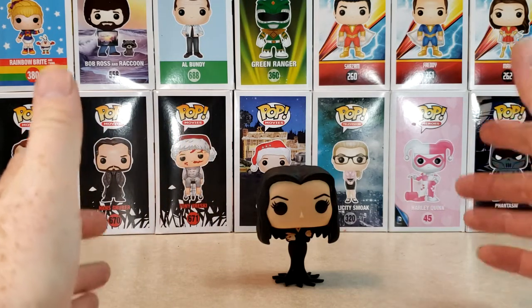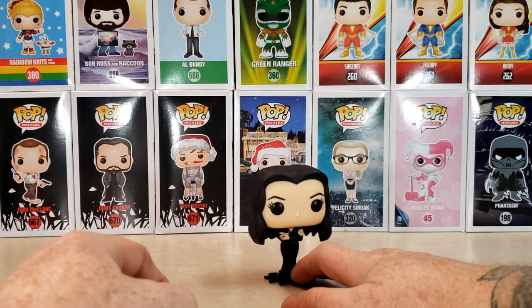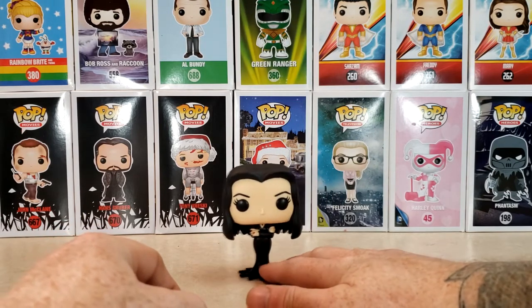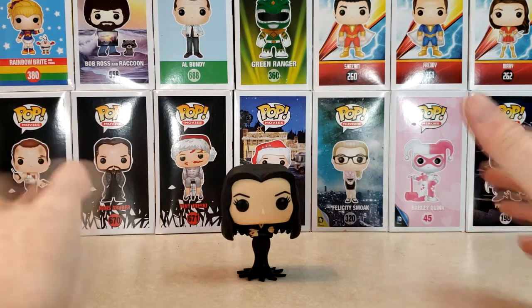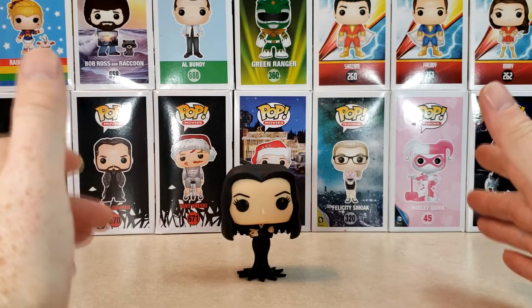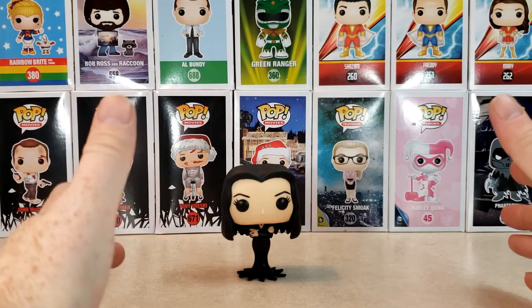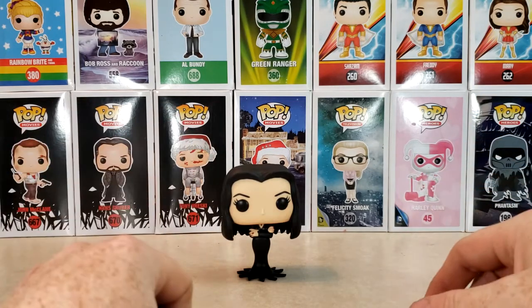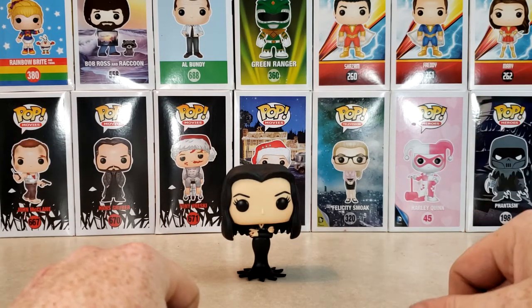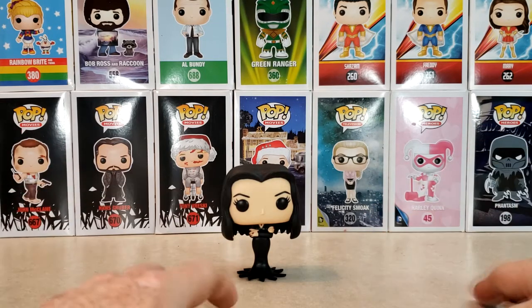My daughter's a big Addams Family fan. We have this little joke where she'll say the Addams Family is better, and I'll say the Munsters is better. TV series, the Munsters is better; movies, the Addams Family is better — so it just depends. Of course, we just did on this channel a history and origins of both the Munsters and the Addams Family.